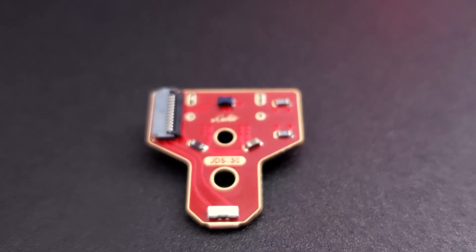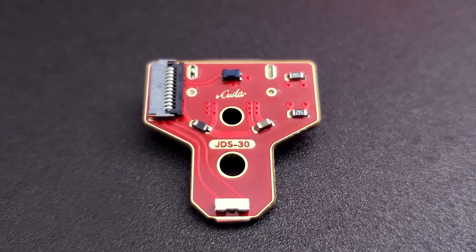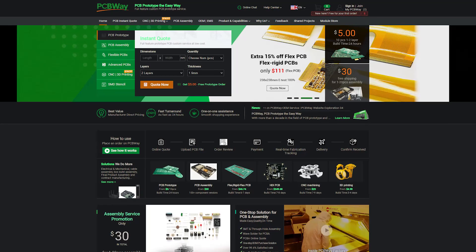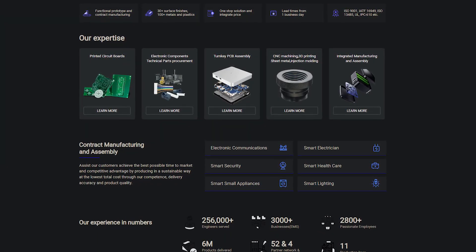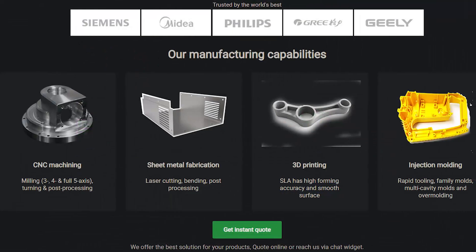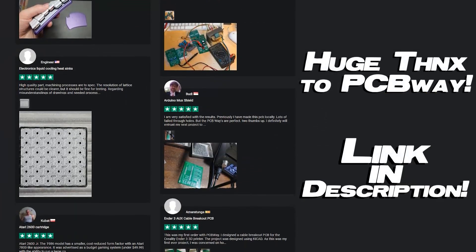The details on that will obviously be at the end of the video, and before we get started on this one, I'd also like to announce our first sponsor. The service Marius used for these boards was PCBWay, and they were kind enough to be the very first sponsor for this channel. As the name implies, they do everything PCB related, from prototypes to assemblies. They even do 3D printing and CNC machining, so if you're interested, their website will be down in the description below.